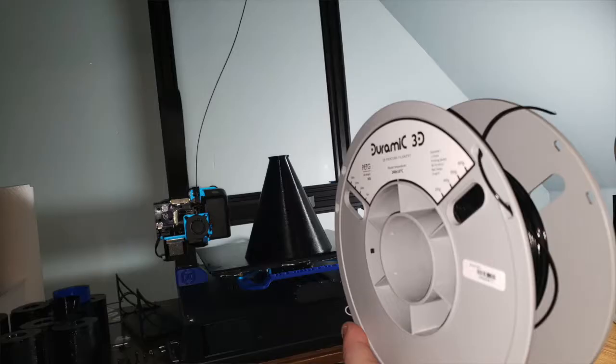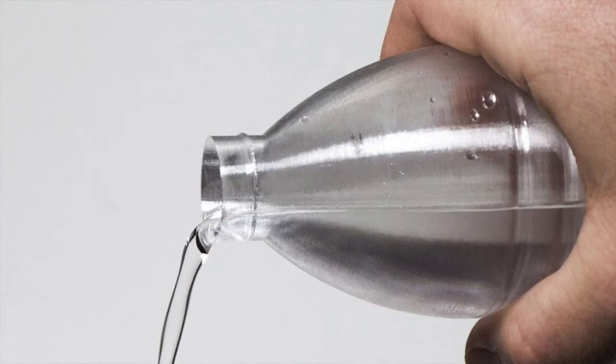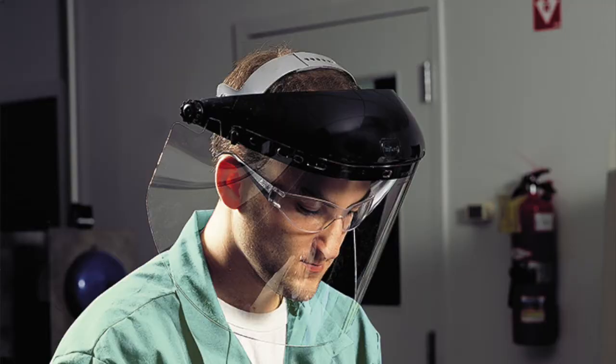To create this model, we use a type of plastic known as PETG. It's a type of thermoplastic polyester that's commonly used in a lot of applications, including personal protective equipment.